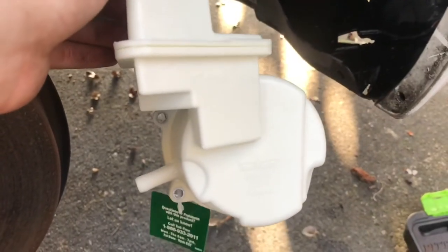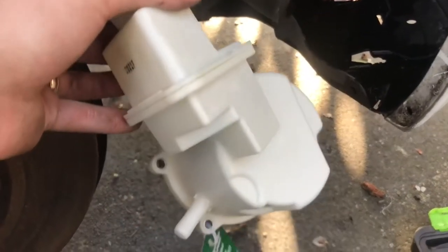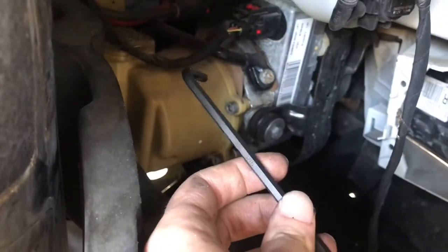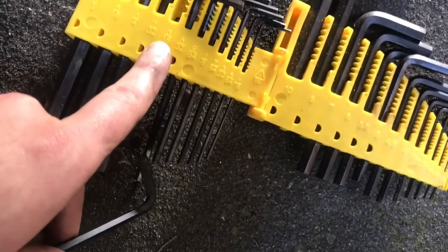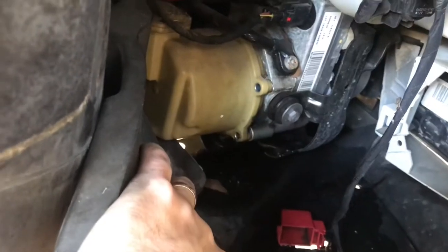This is our new reservoir that I got off rockauto.com — about 60 bucks — and it comes with the new seals that are going to stop our leak. The reservoir is held on with four bolts. There's probably a specific tool but I'm using a set of hex keys. The size turns out to be 3/16ths — I'm not sure if that's correct but I know it'll work. I'll go around and break these all loose.